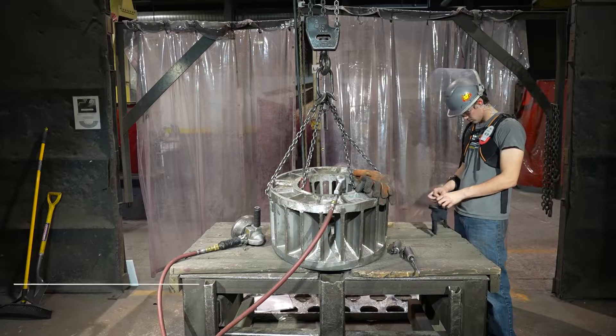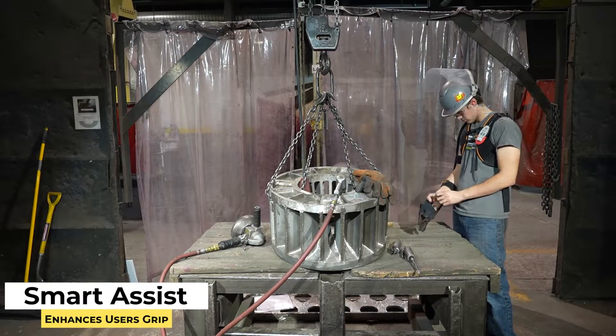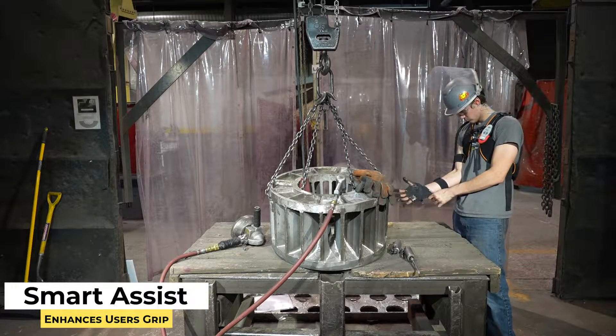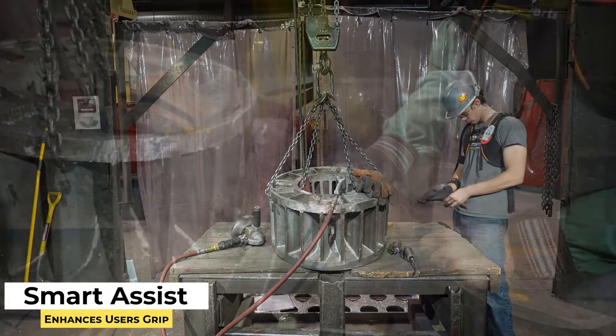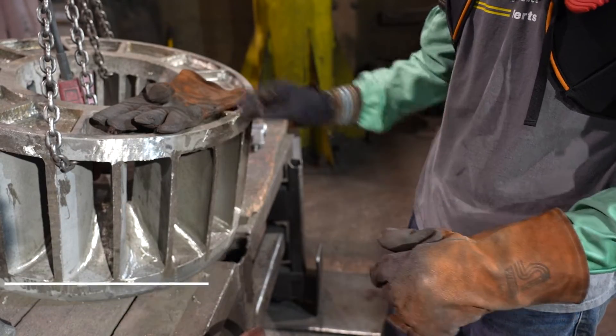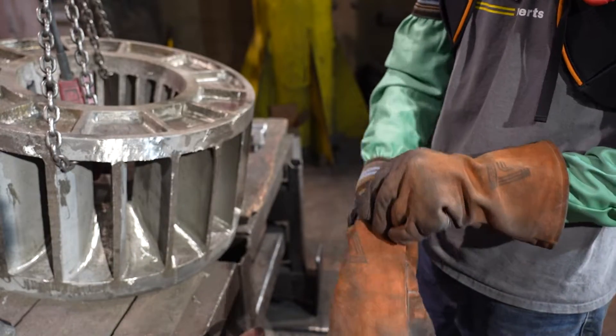The glove also has a smart assist feature where it can learn the operation that the employee is going through on a daily basis. That allows the glove to react and change depending on the process they're involved in, and modulate the amount of strength it's applying for that person.